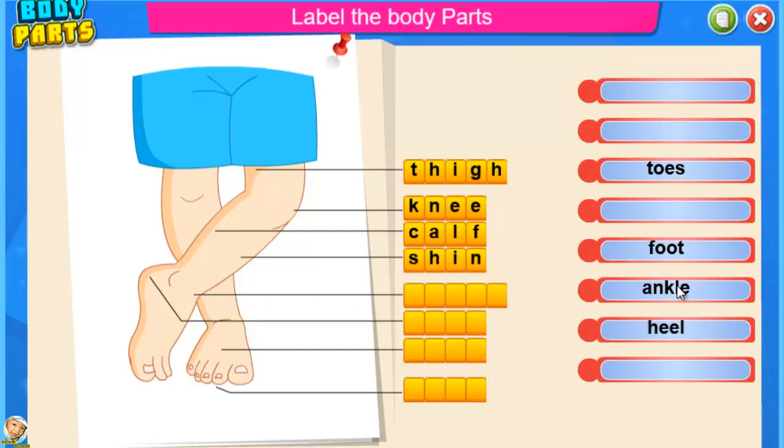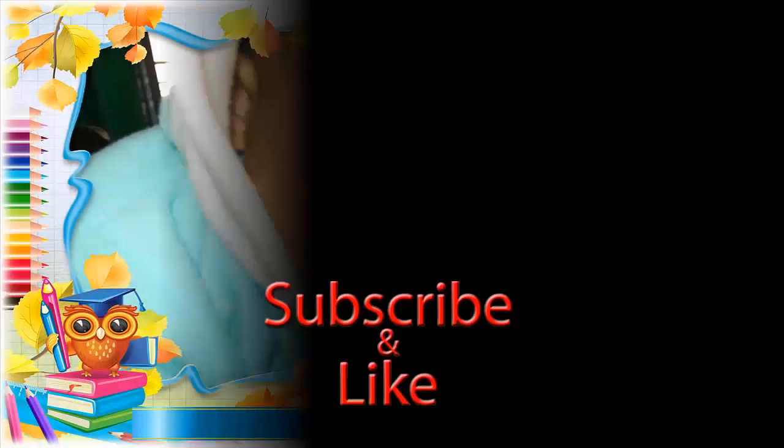Ankle — fantastic. Heel — fantastic. Foot — excellent. Toes — fantastic. Yay!